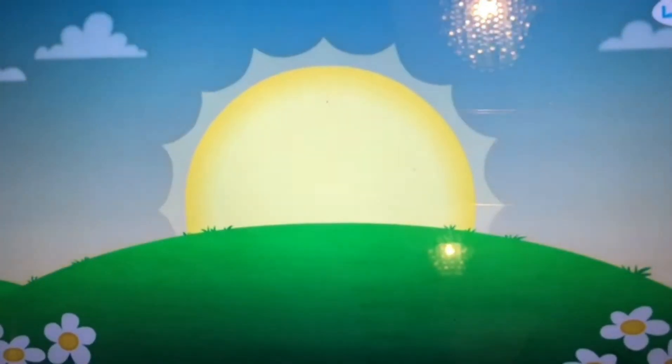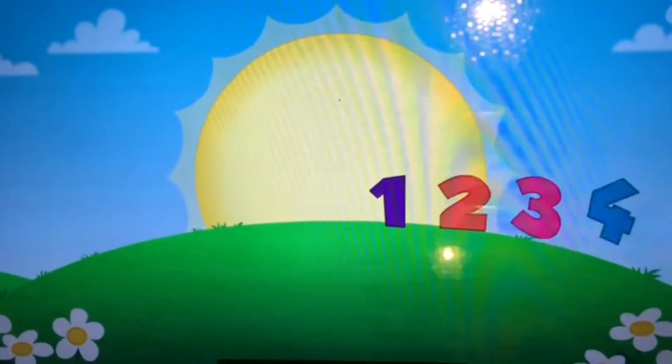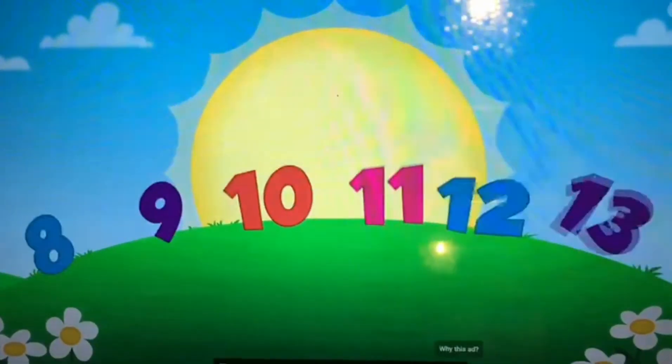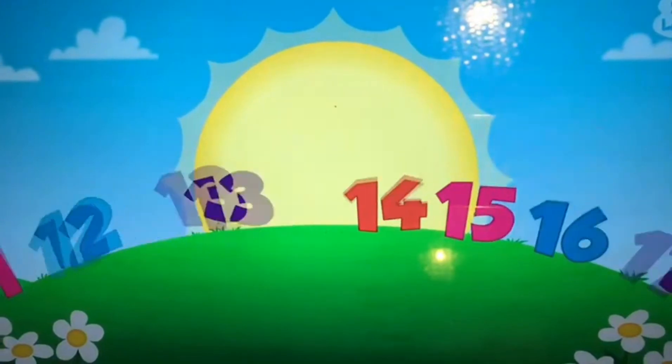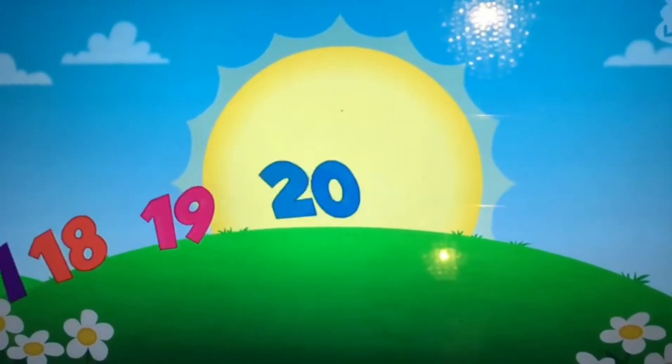Let's get started with some counting. Are you marching? Which numbers do you see? Can you count to 20? Get ready. Here we go.